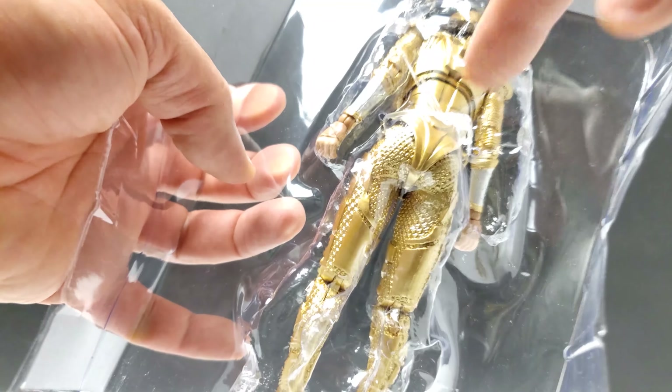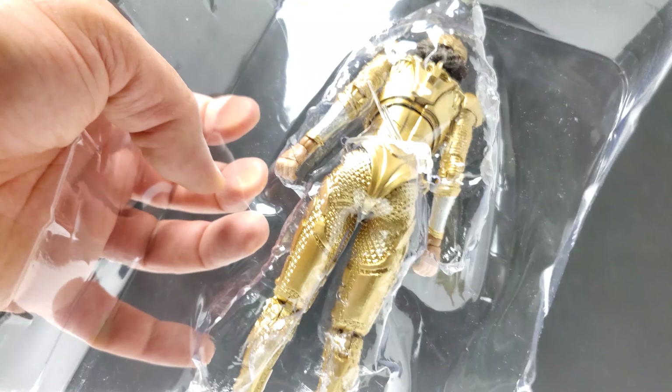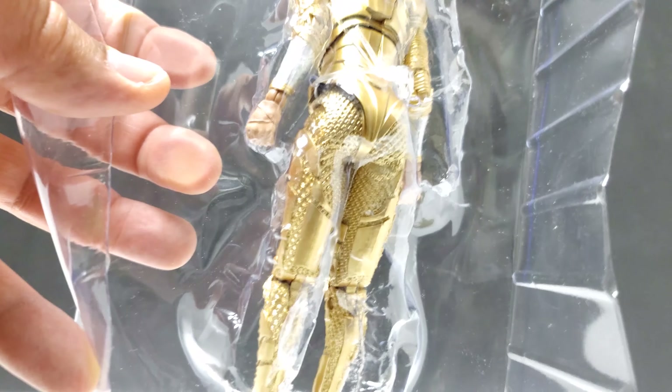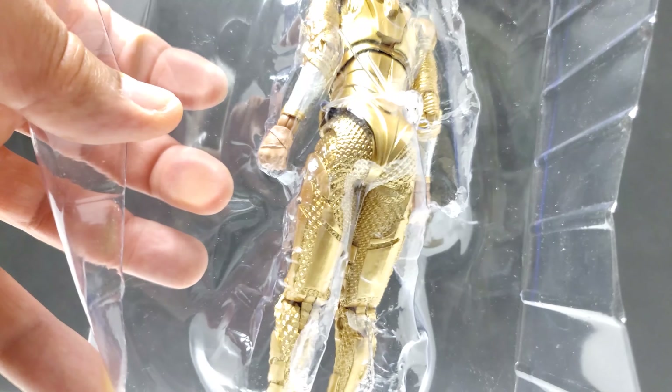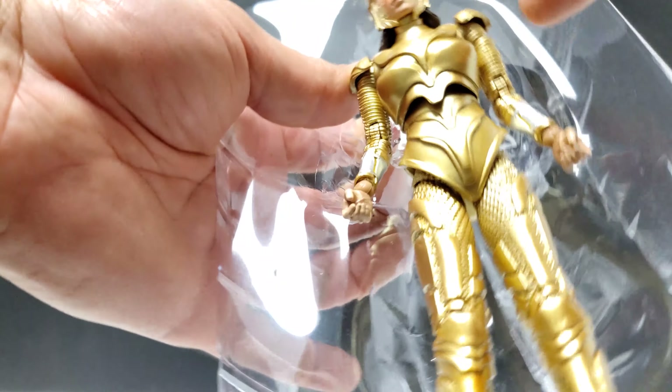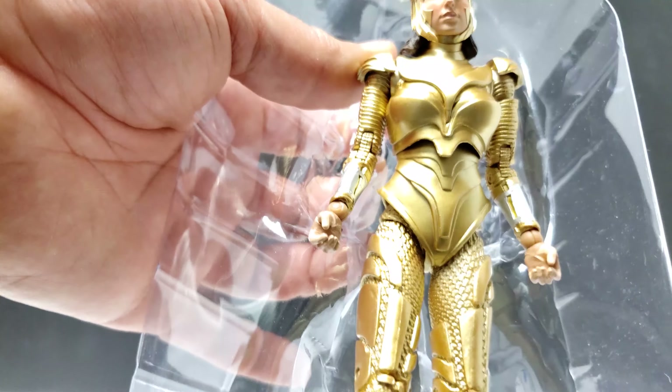Another kudos to McFarlane toys with the twist tie packaging — it makes it much harder to steal in store because it takes a lot longer. You're probably not going to see as many figure swaps as you see with the Legends. The tie actually runs through the inside of the figure, so if you're in the store trying to steal this, you're gonna need like 30 minutes.